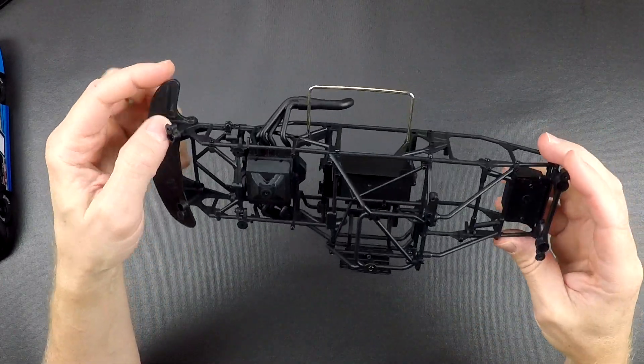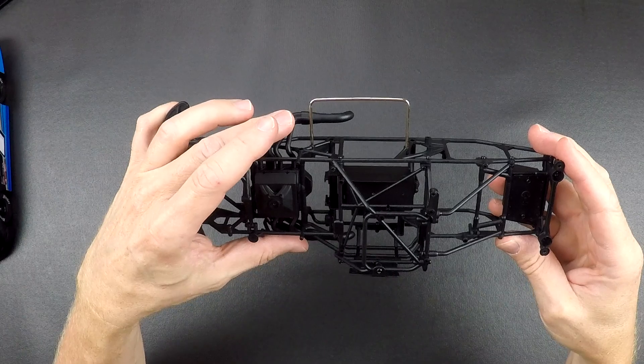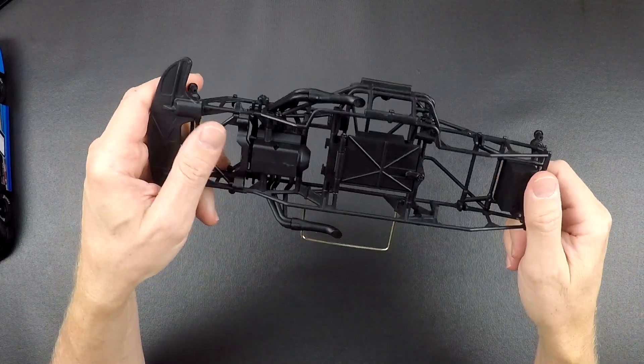Everything else on here is the same — the side bumper is the same as the late model, engine headers, battery box, all that kind of stuff.